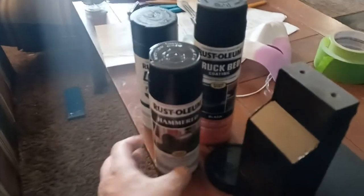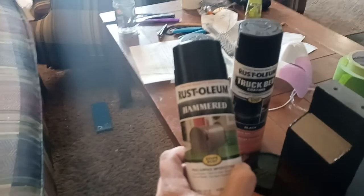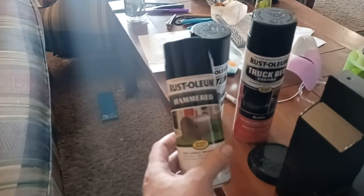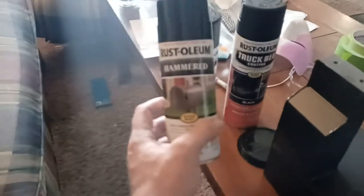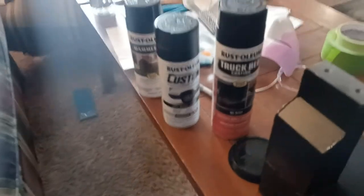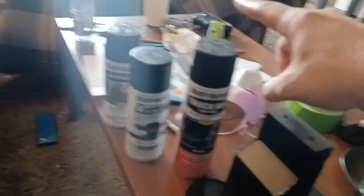Here's what we use — there are a couple of options. This is Hammered. I usually spray the entire pack with this to start with before I do my masking, so the base coat is always this, and it'll be the same on the wand. Then your options: a lot of people go with this truck bed liner.